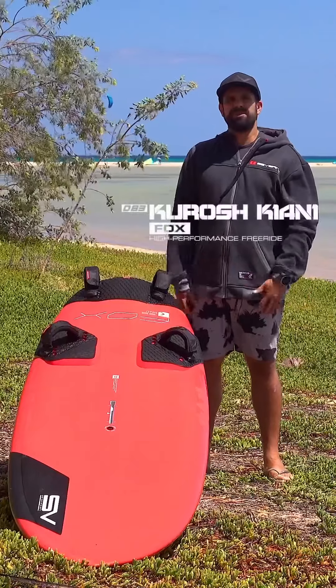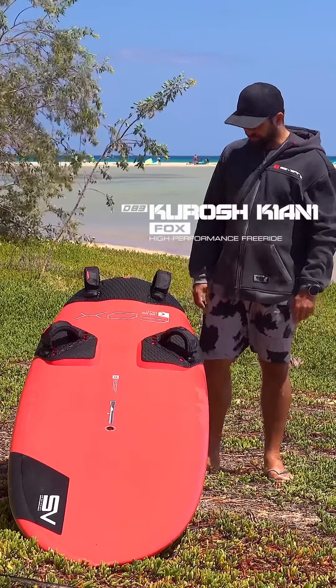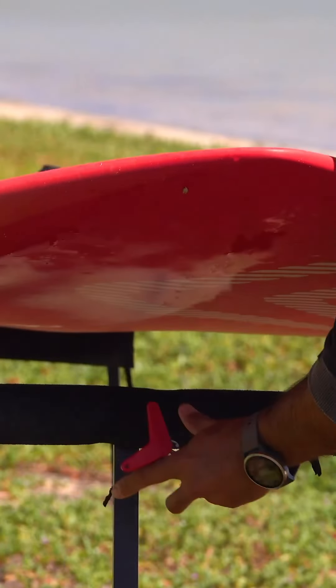Hi everyone, my name is Kouros. With me here I've got the new Severn Fox, one of the most popular boards in the range.